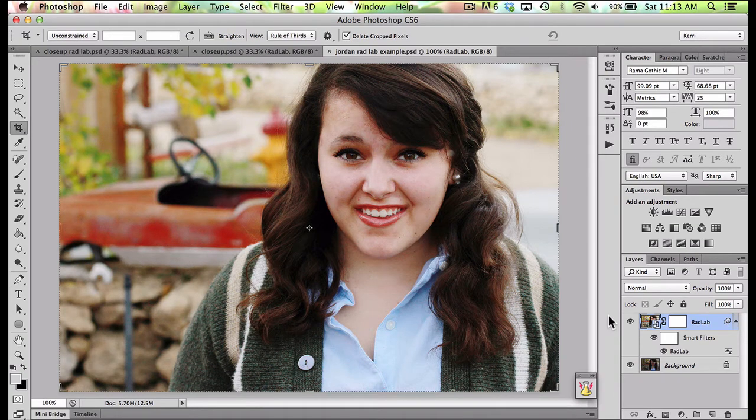Hey everyone, it's Carrie Bradford and today I am going to talk to you a little bit about RadLab. Lately I've had to pull it out to edit some photos and I thought it would be really fun to create a video to show you just how RadLab can totally rock your photo world.